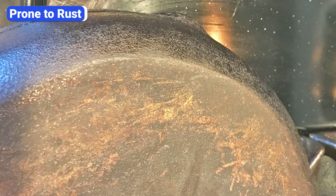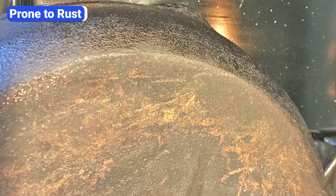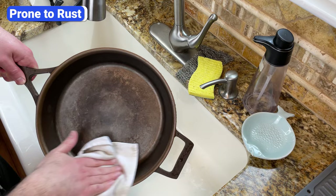Seasoning is necessary because cast iron is prone to rust when it's exposed to water and oxygen. Although the seasoning creates a protective layer that minimizes this issue, cast iron can still rust. I've seen well-seasoned pans rust from just a few drops of water. To avoid rust, never soak cast iron in water for long periods and dry it completely after washing.